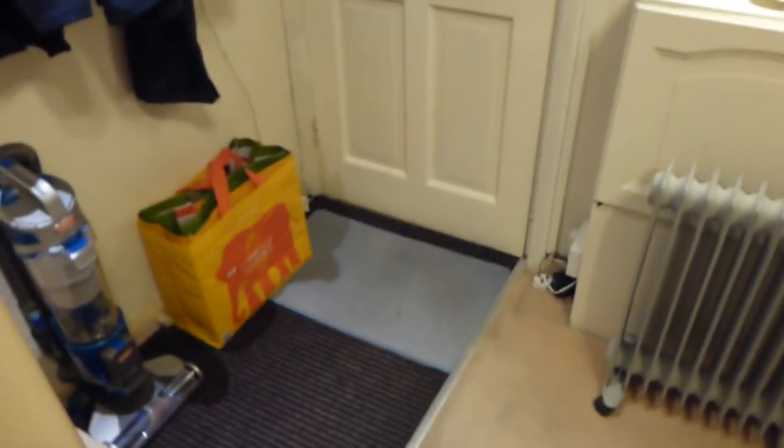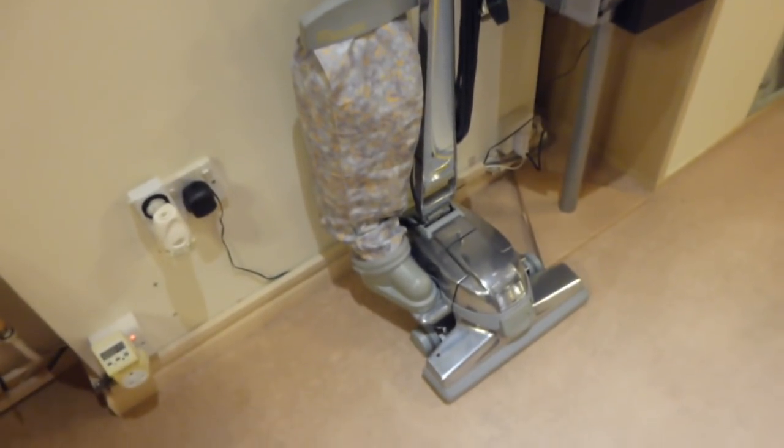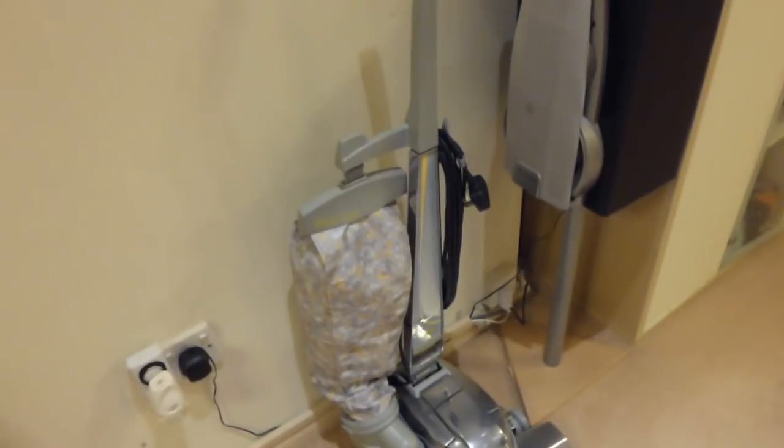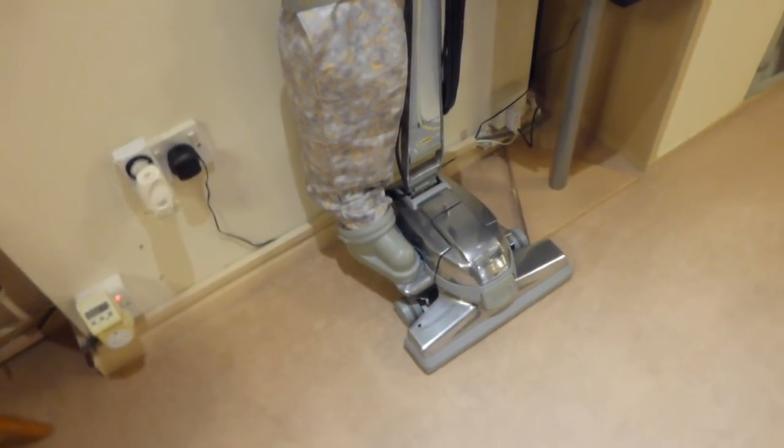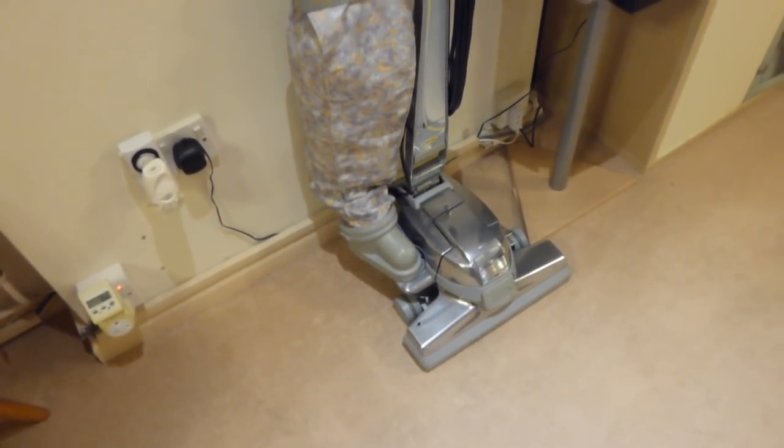This carpet has been down for 12 years and it's had big mess tests thrown on it — all kinds of abuse over the years. Unfortunately it's beginning to look a little bit dirty. It isn't actually dirty because when I did the machine the solution came out pretty clear. Unfortunately it's just one of those things about having a beige carpet, pets, and walking straight in from the street with no hallway — straight in onto the carpet. So I've got the deep cleaners down here just for deep cleaning the carpets.